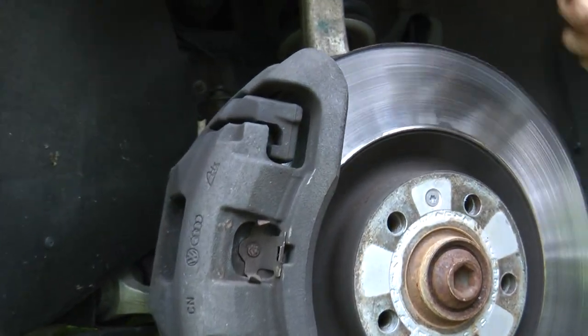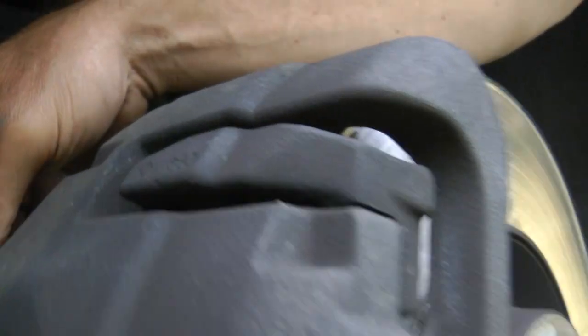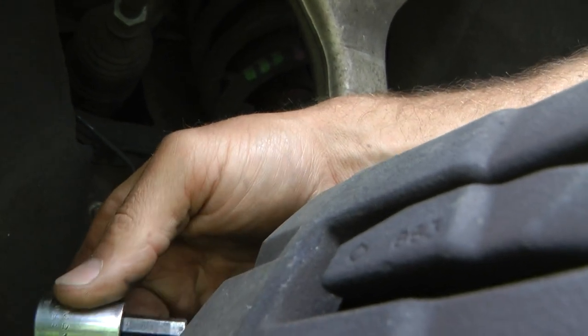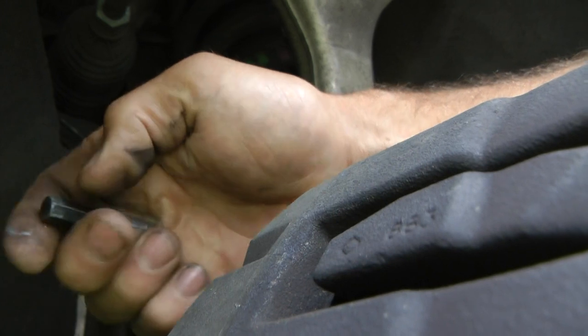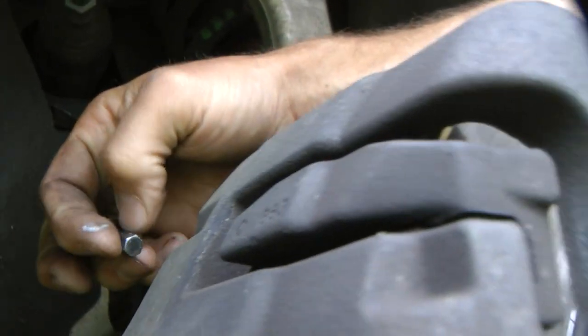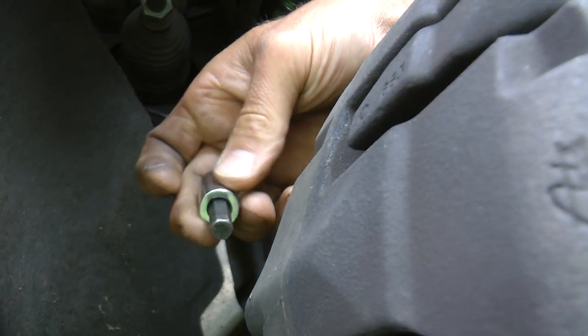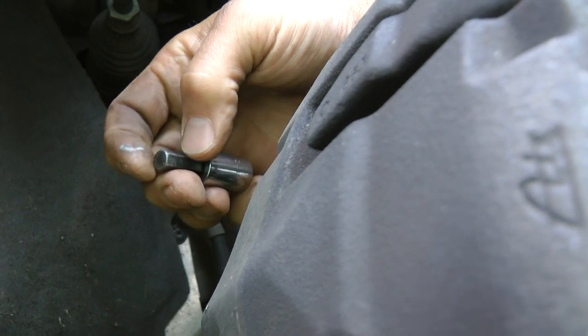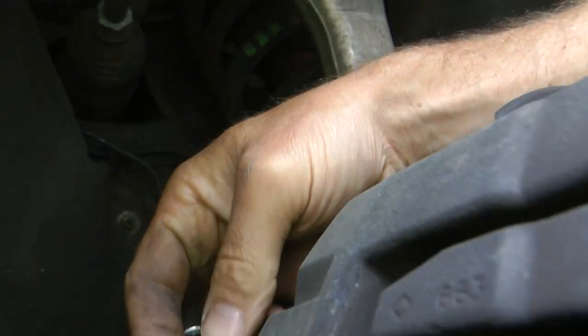The next thing to consider is when you're taking these bolts out of the back — this is an Allen bolt, an eight millimeter Allen bolt, and you're not going to be able to get it with your typical Allen wrench, the L-shape thing. You're going to need to get yourself a socket because these are on here really, really tight.